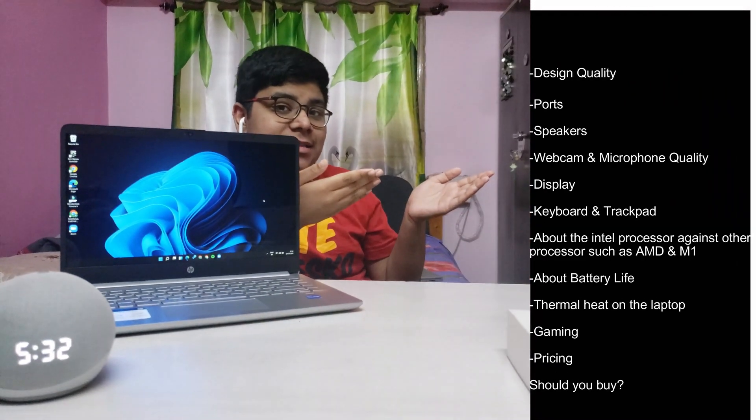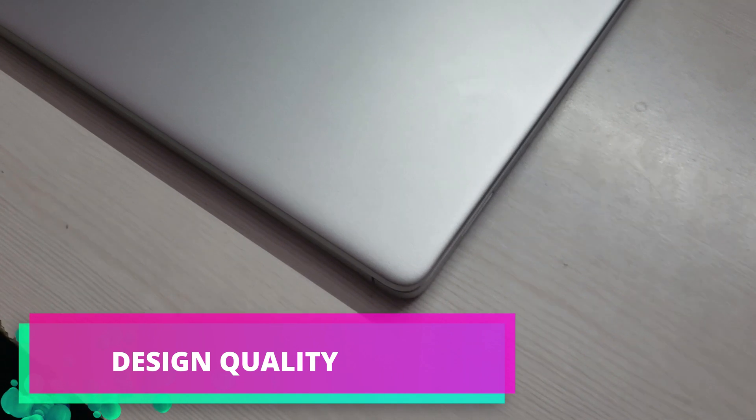Hey everyone, it's me RK from the RKRG channel and welcome back to another video. In this video we're going to be taking a look at the new HP 14 laptop, including its stats. So without further ado, let's get straight into the video.